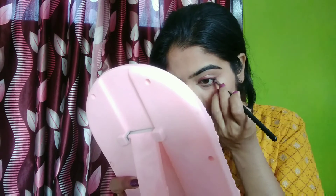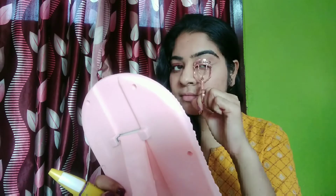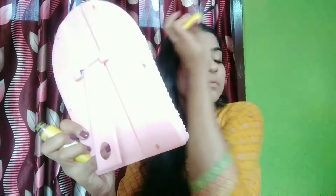Apply this on the lower waterline as well. Now it's time for mascara — first I give my lashes a good curl and then apply this Maybelline Colossal mascara quite generously in a wiggling motion, starting from the root of my lashes and wiggling and lifting them. Make sure you coat your bottom lashes too.